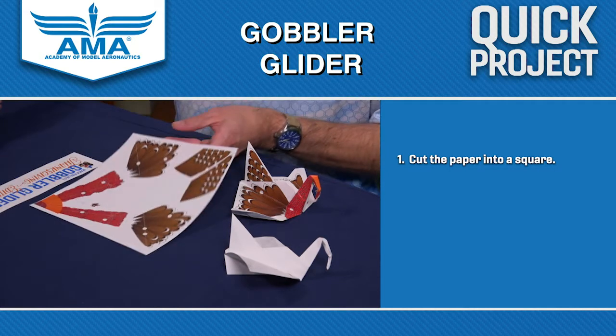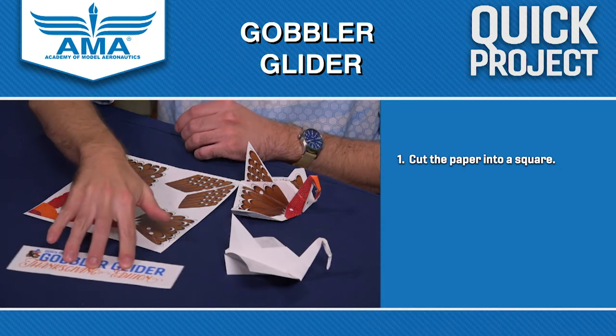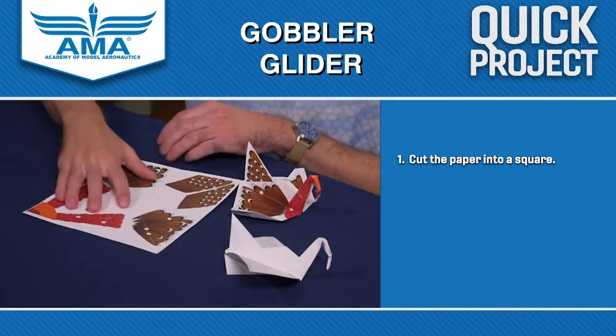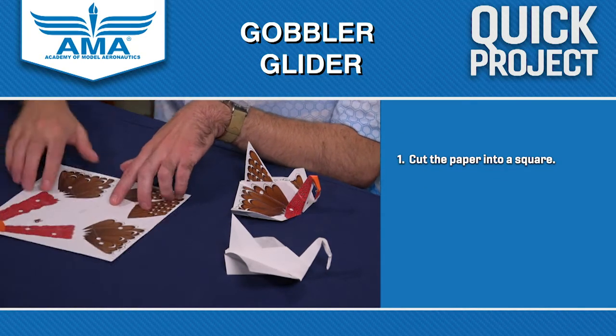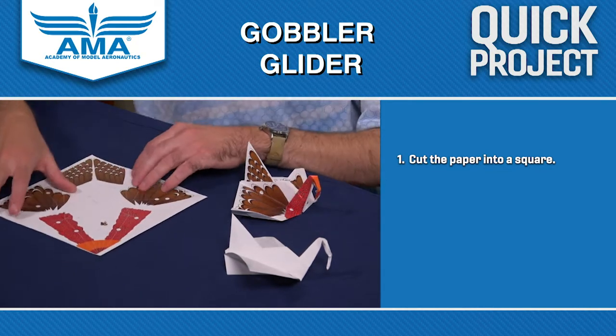Once you've done that, you've got a neat little Thanksgiving themed bookmark or some other kind of little banner that you can use for whatever you'd like. But now we've got our square sheet of paper here and we can get started with actually folding the gobbler glider.